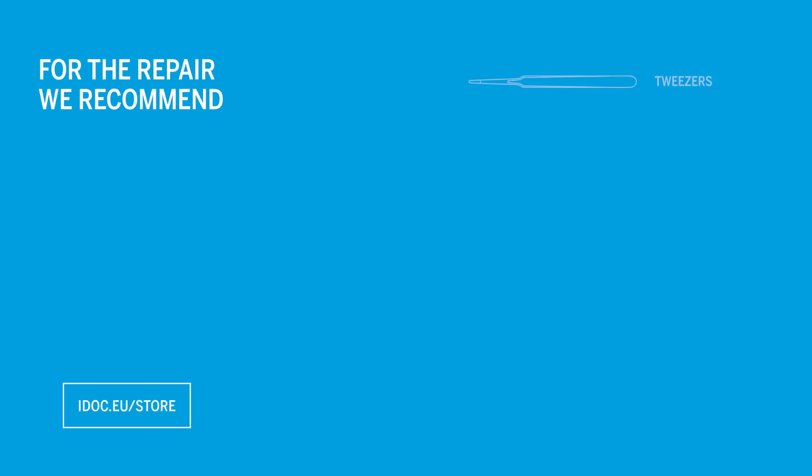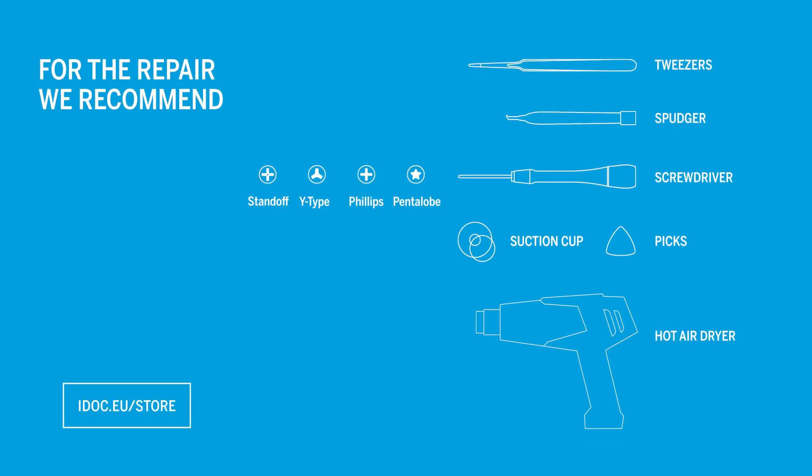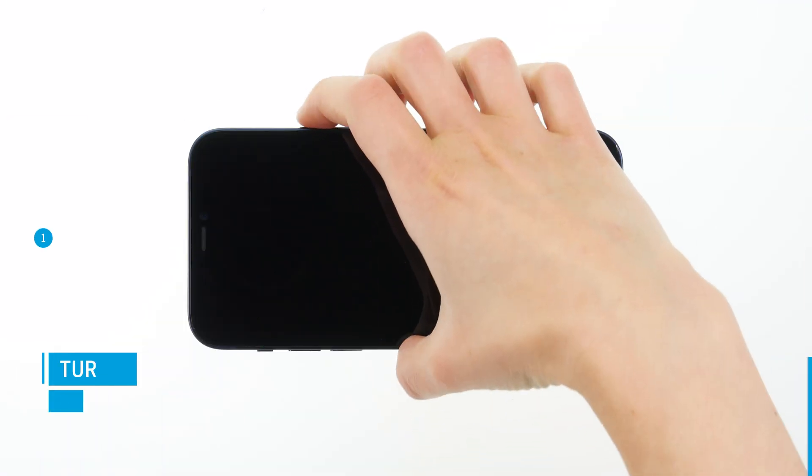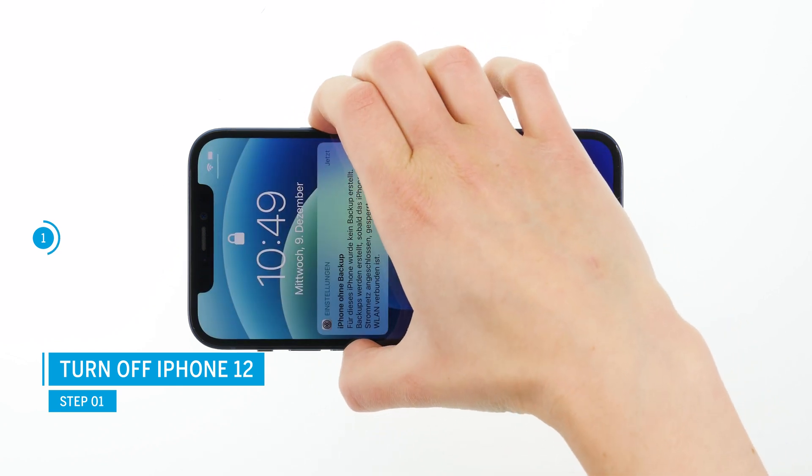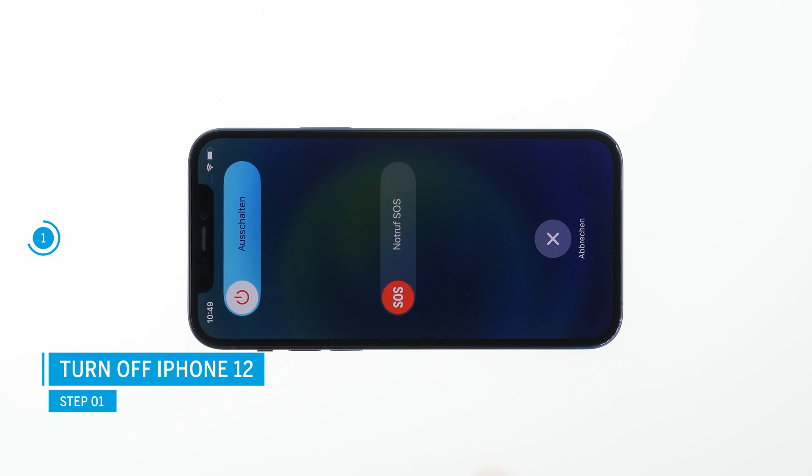We recommend the following tools. You can find them in our online store at idoc.eu — we have put the link in the info box. Turn off your iPhone 12 to avoid potential short circuits during the repair. To do so, press and hold the standby and silent buttons simultaneously for a few seconds.